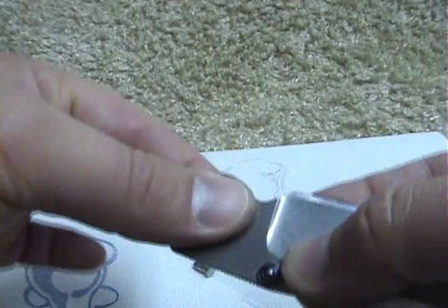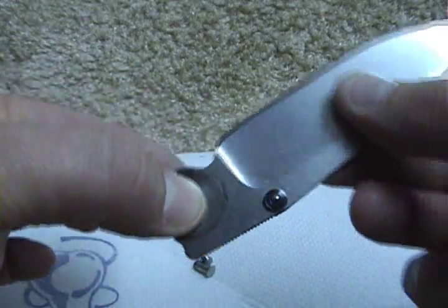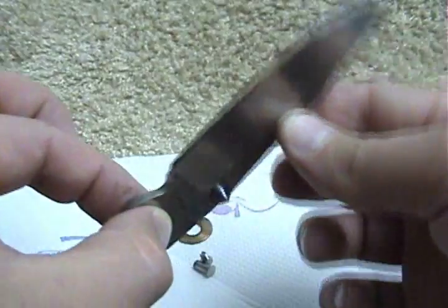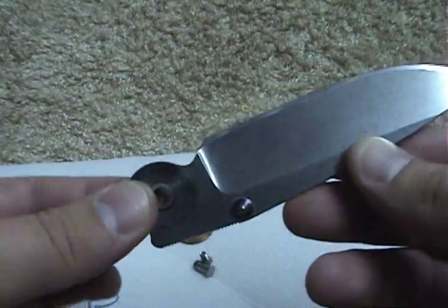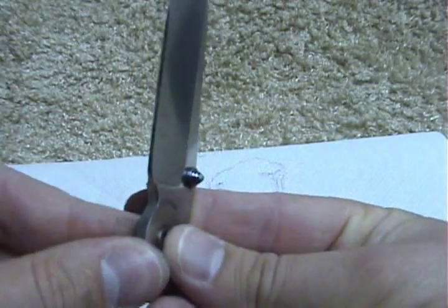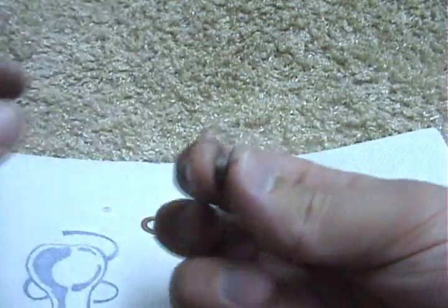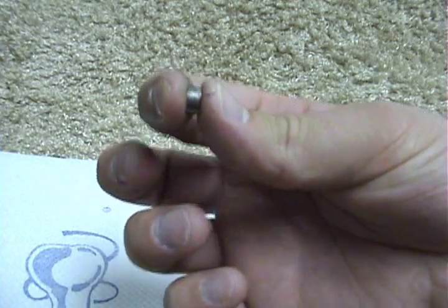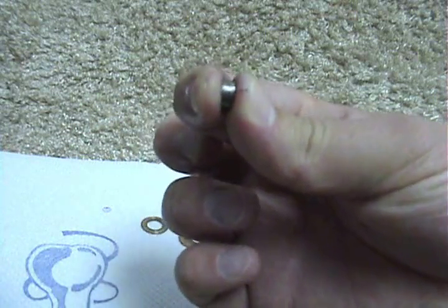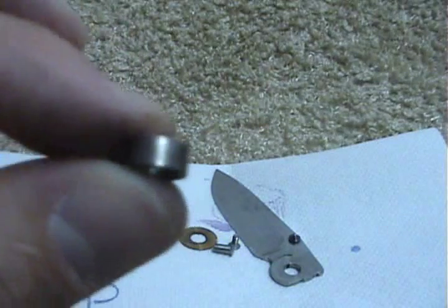When you clamp the screws down for the pivot, that spacer takes all the pressure and allows the perfect amount so your blade still swings freely with no play — because it's fit so tight, but also that screw will crank down all the way and butt up against the spacer. It pinches — think of my fingers as the titanium slabs — making a little sandwich of washer, blade, and washer.